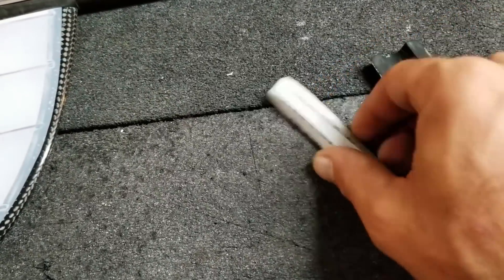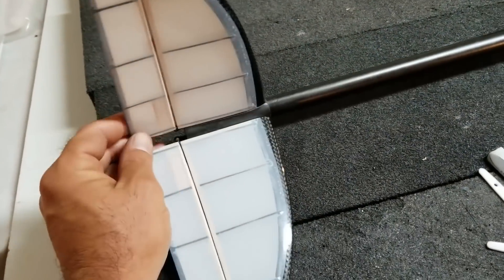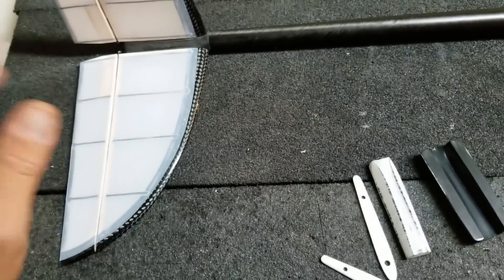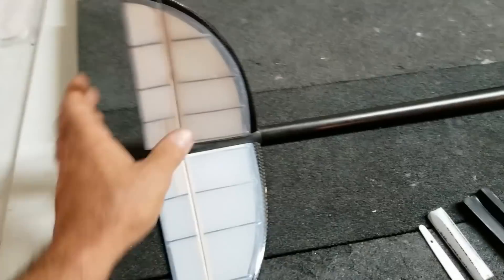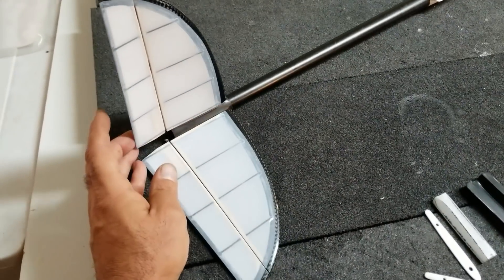I didn't really film anything on the V-tail construction because I just wanted to bang it out and do it. But I took a bunch of pictures from start to finish. So I'm going to show you guys the pictures now — sort of a slideshow — so you can see exactly how I made these V-tails. Have a look at the pictures and then I'll get back to you in a minute.